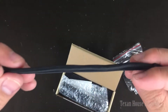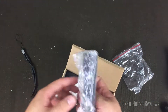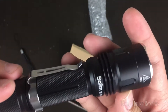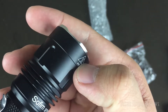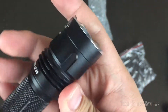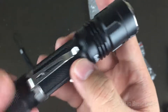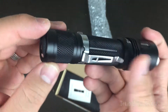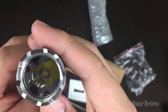Very good quality. Here's the flashlight — extremely good quality here. This is a laser engraving on the flashlight; it's not one of those stickers. That's the model number. Rubber tail button here.